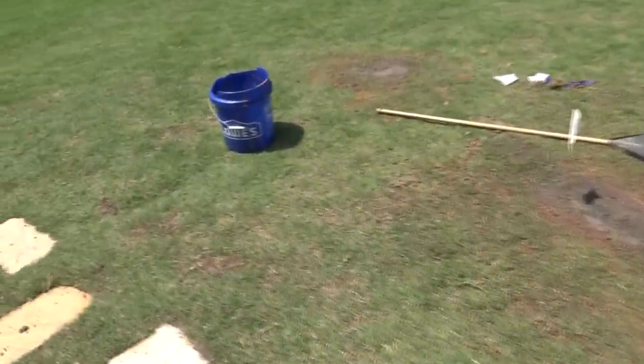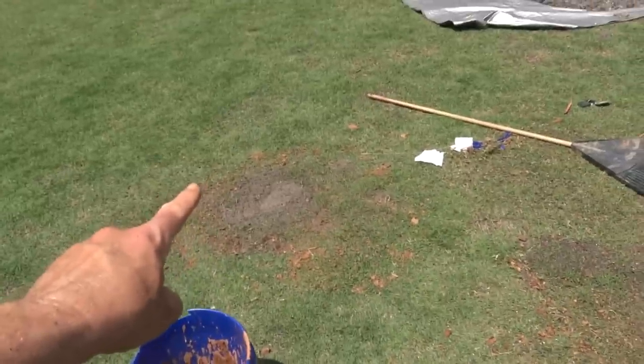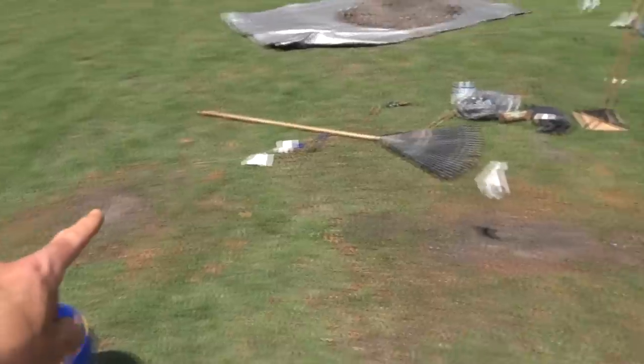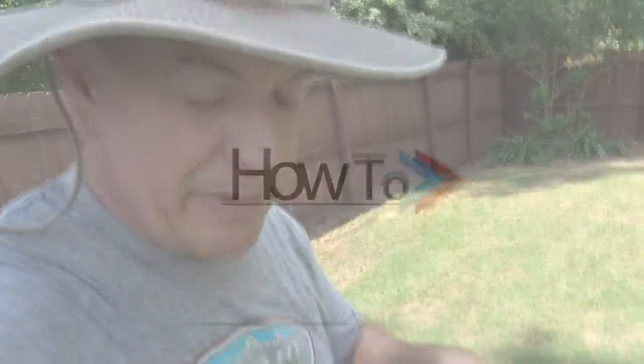So let me show you the first finished head. That's where the head originally was, and we moved it all the way up over here — there's the new head. Anyway guys, hope that video helped with moving the sprinkler head and gave you a little bit of info. Doc, how you doing?